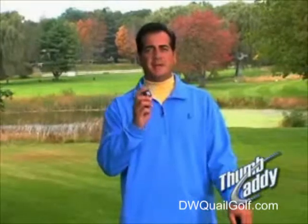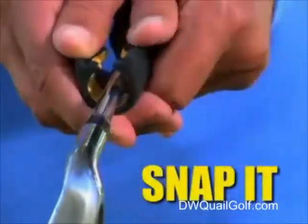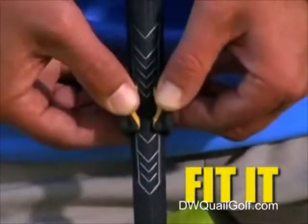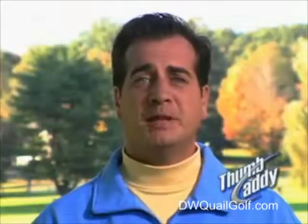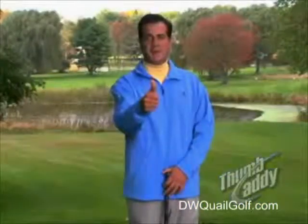The Thumb Caddy — the simple way to get a grip on your game. All you have to do is snap it, fit it, grip it, and rip it. And as we like to say here at Thumb Caddy, keep a thumb on it.